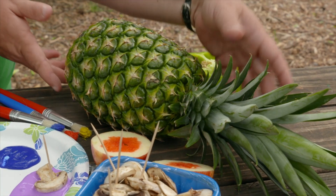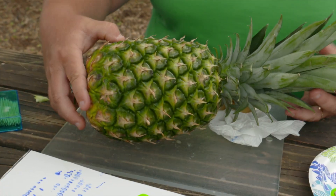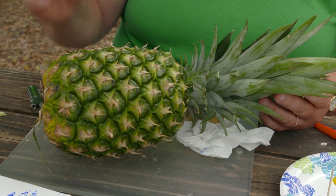Another one I wanted to try is pineapple because it's got some really neat little shapes on the outside. We'll try and see what we get with that. I'm not going to cut into it at all, and then when I'm done playing with it I can probably still eat it.